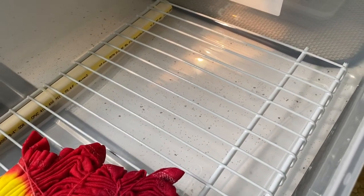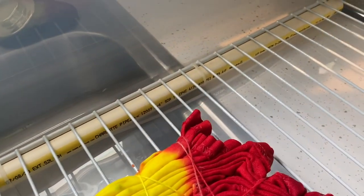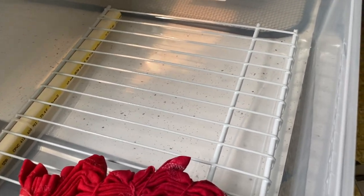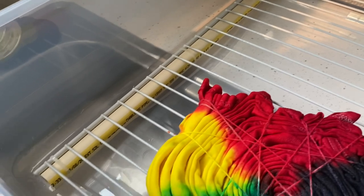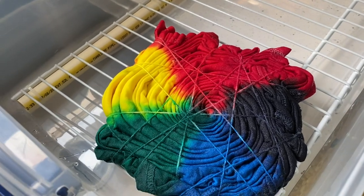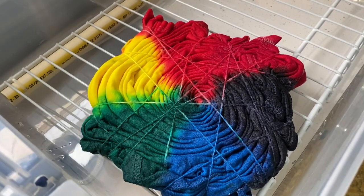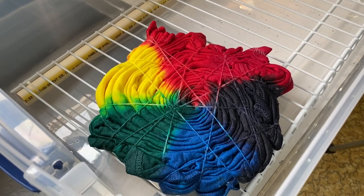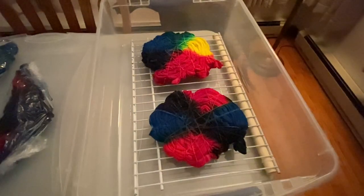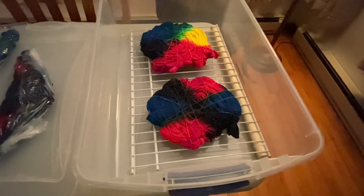I went to Home Depot and got a piece of wire shelving for a closet organizer and some PVC pipe. I cut the wire shelving down to fit into the bottom of the bin and attached the PVC pipe with zip ties so it sits level. I set the shirt down in there and I'm going to cover it and let it sit for 24 hours. I got six shirts done today and they are batching. This is the rainbow spiral I showed in the video — I didn't record the other shirts, just tied them up and put the dye on them.